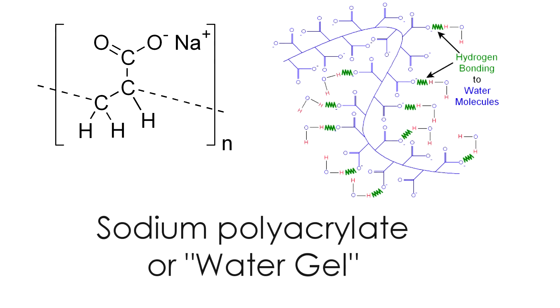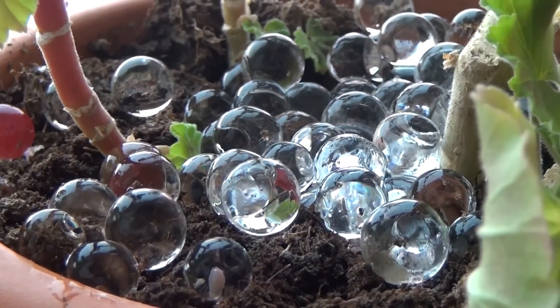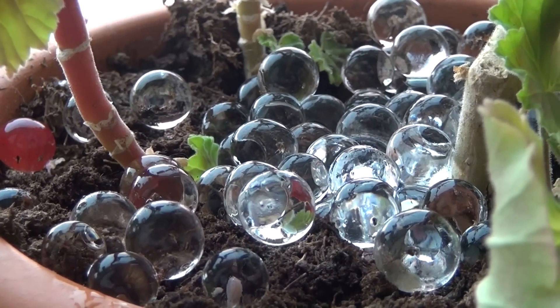Hello everyone! Today, I want to tell you about an interesting substance called sodium polyacrylate. This substance absorbs water very well and is used in many industries.